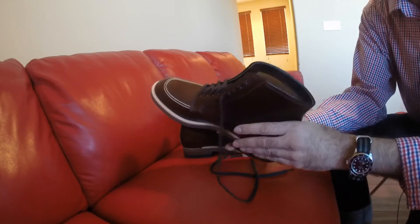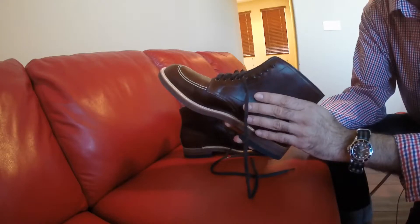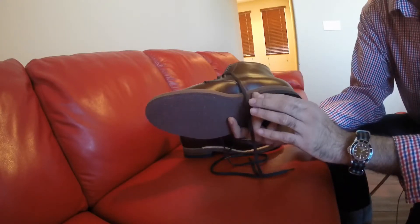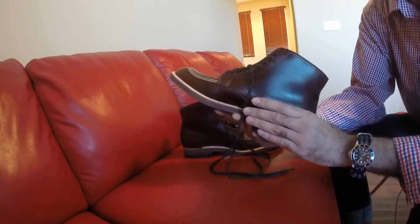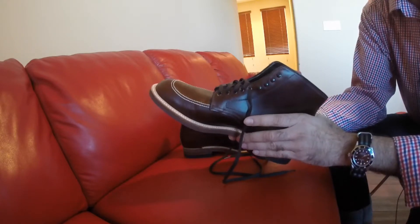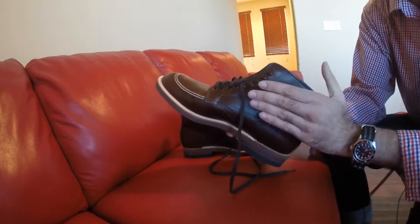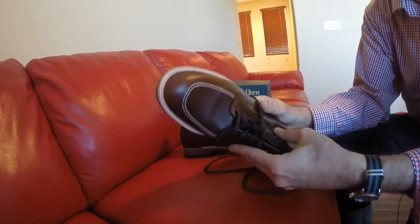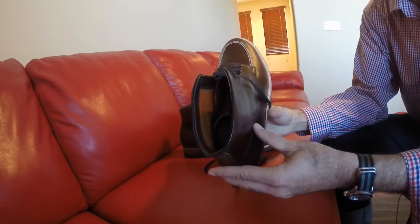As soon as I put them on and started walking around the store, I knew I had to get a pair. I forked out the money to buy these, and so far I've been pretty happy. I haven't worn them a significant amount of time, but just walking around at home on the carpet they feel really really good. I'm going to put them on with my jeans and give you a look at what they look like.